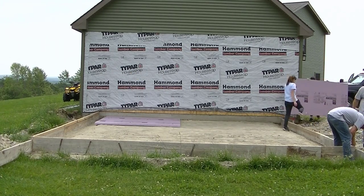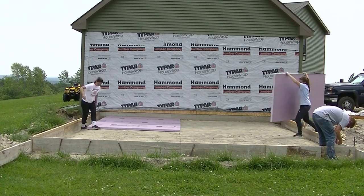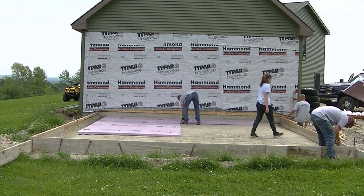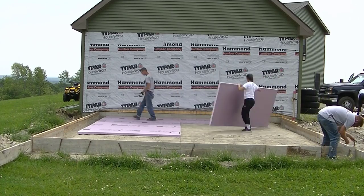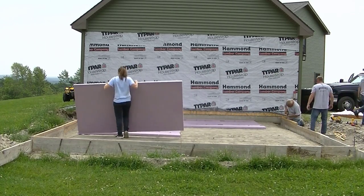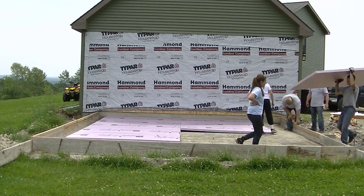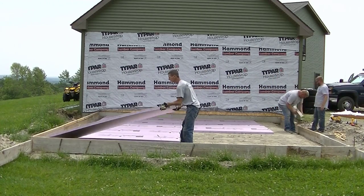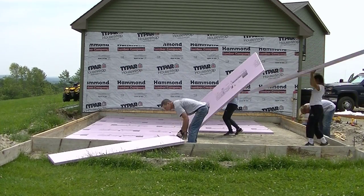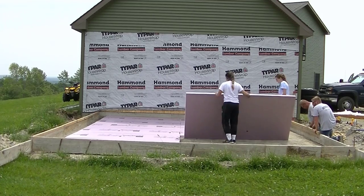Now we're putting down 2-inch styrofoam insulation — the same as what's under the existing garage slab. The homeowner also has radiant heat tubing in the house, but this garage won't have radiant heat, just the 2-inch styrofoam. That's code in many Maine towns — they require 2-inch styrofoam under any slab like this.